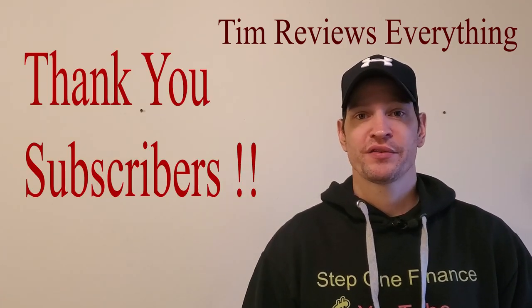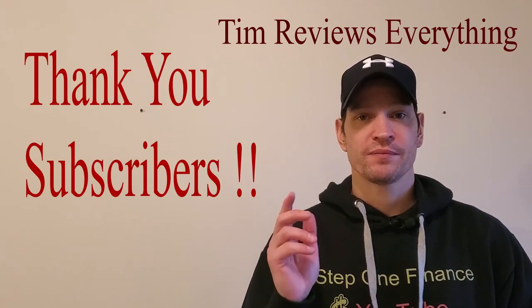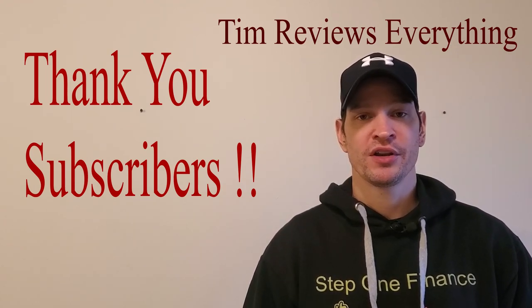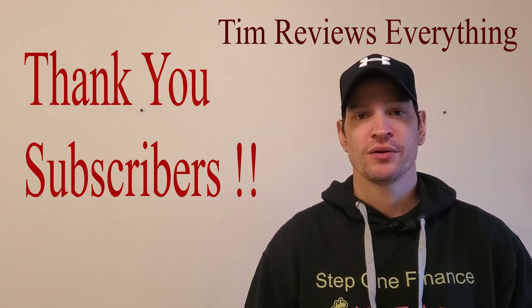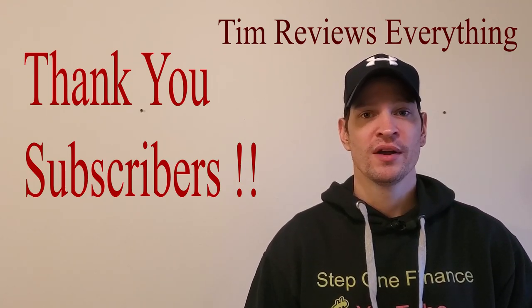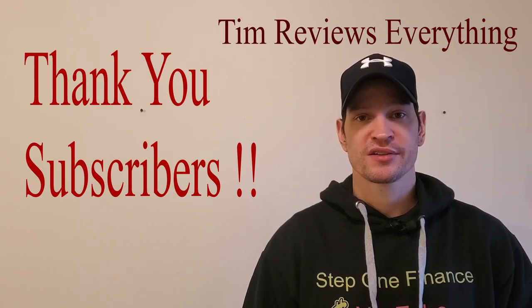That's it for today — short video. If you did not watch my 100 subscriber video, it's just me giving a quick thank you for subscribing to my channel. I hope to continue to grow this channel. That's it for today, I will see you next time. Have a good one.